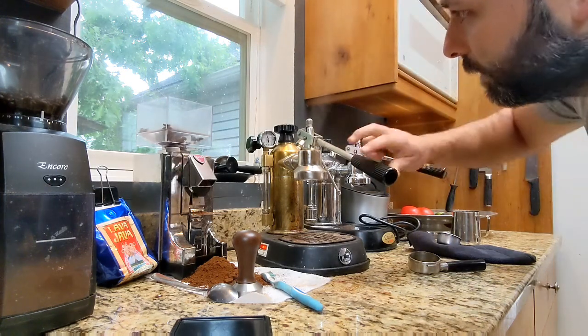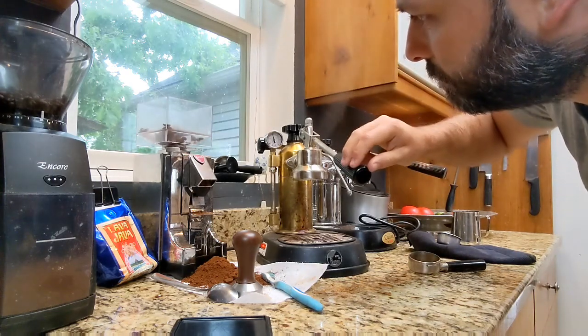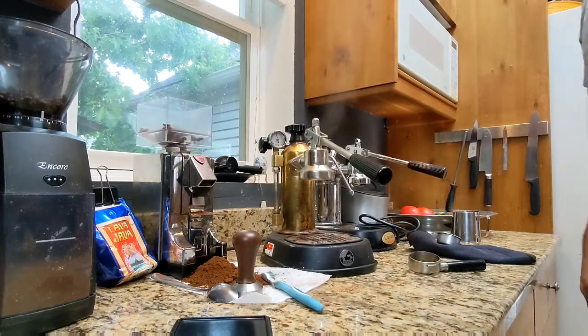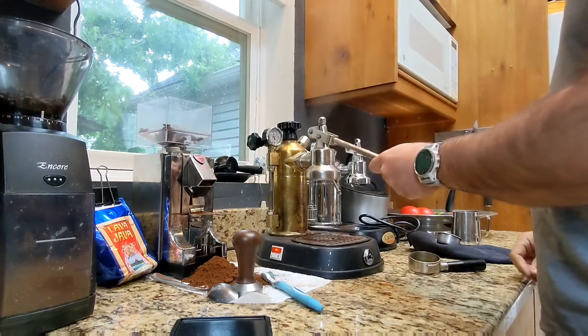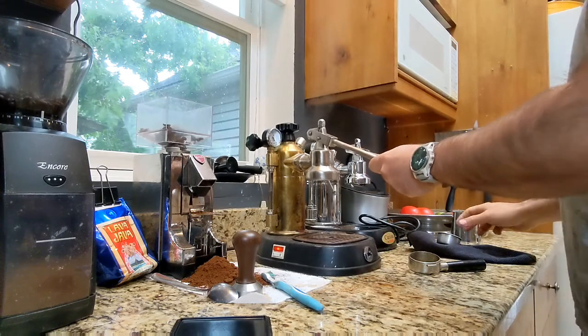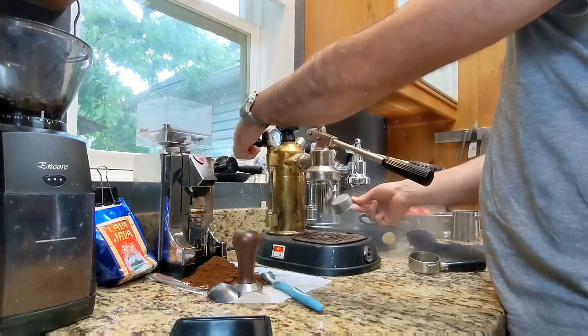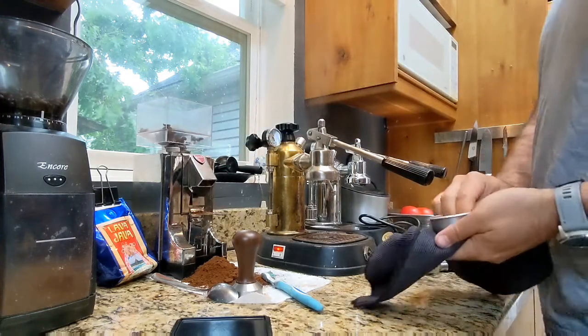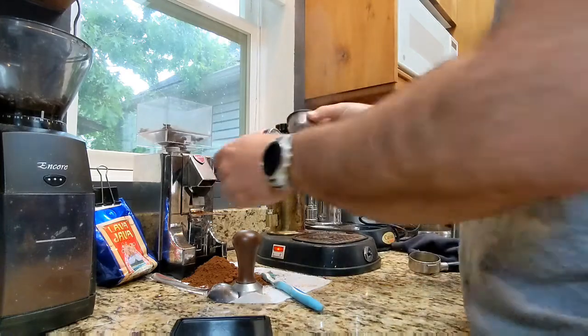Mine gets up to about 0.9, maybe 1 bar — about 14 psi. You can see the steam is releasing, so it's about ready to go. Now I'll just spray the dosing cup real quick and wipe it to get the residue off. And now I'll grind my beans. I knocked out the old grinds that were in there, so it's just fresh.